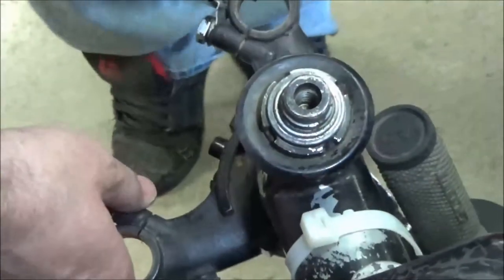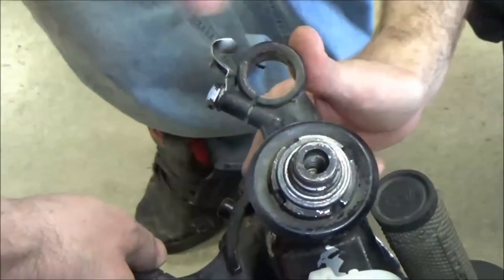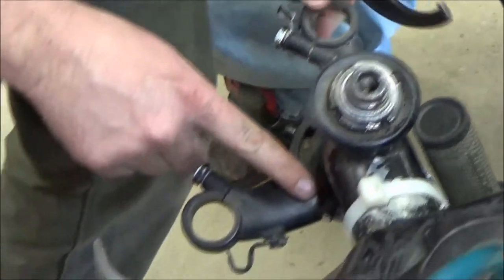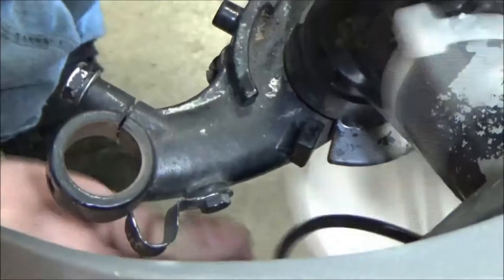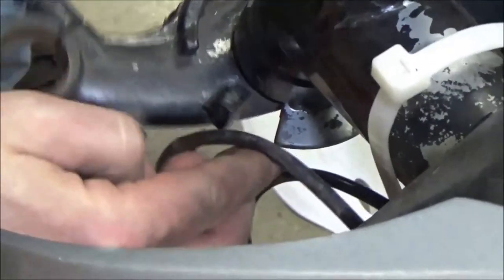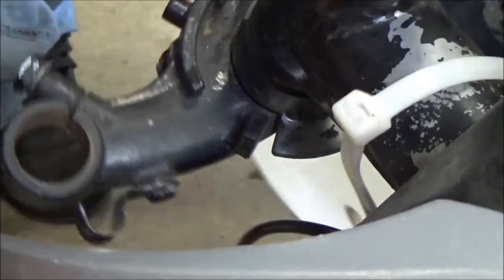I'm going to move this to the steering stop because I know I'm going in this direction and that lets me stabilize. Make sure you can see the steering stop down here, and make sure no wires are going to get caught in here — you have to be thinking about what you're doing, so be careful.